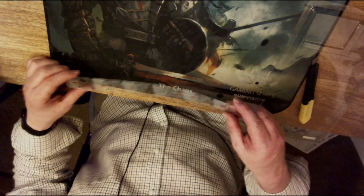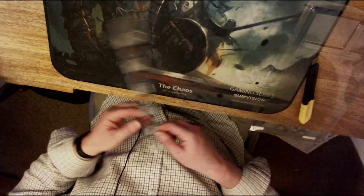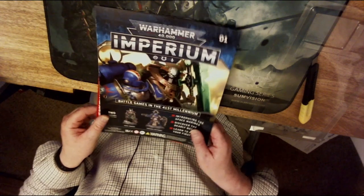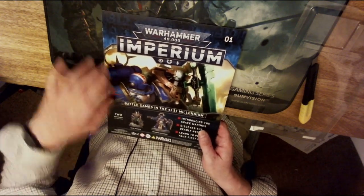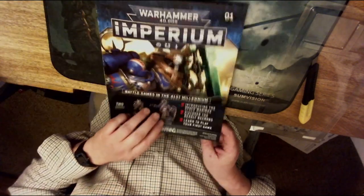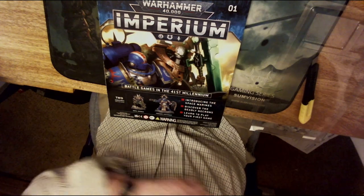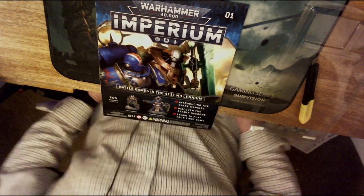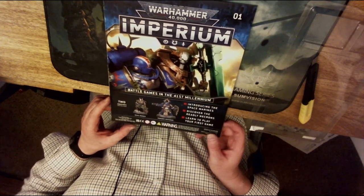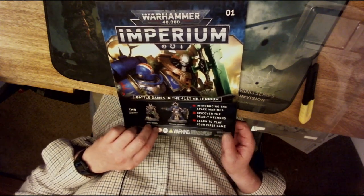We have a clear plastic movement ruler. Then for the magazine — it looks like it's come already pre-stapled and pre-holed for use in a folder. Warhammer 40,000 Imperium Issue One: 'Battle Games in the 41st Millennium' — introducing the Space Marines, discovering the deadly Necrons, learn to play, and your first game. Let's have a look at what we've got inside.